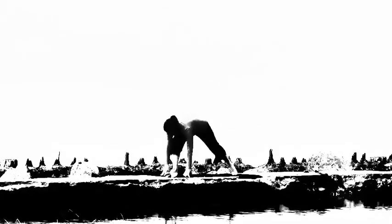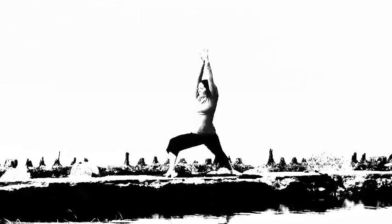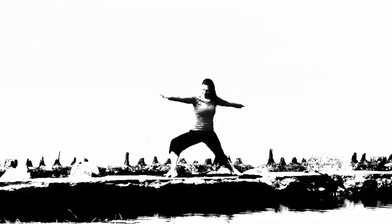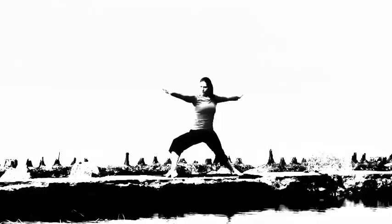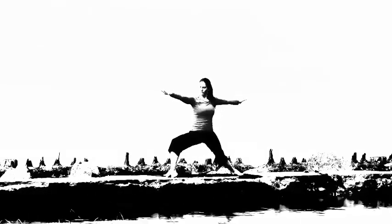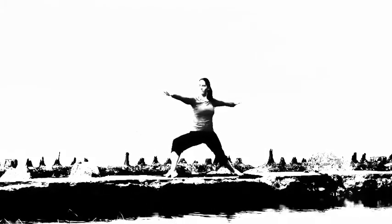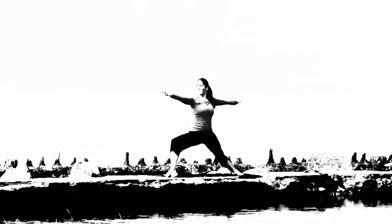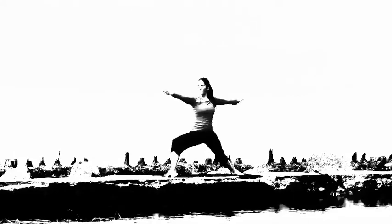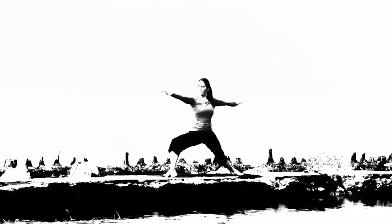Inhale right leg rises, exhale step the foot forward, pivot the back heel down, inhale lift up for Warrior One. Exhale open up for Warrior Two — and stay. Bend that front knee to 90 degrees, back toes angled in slightly, isometrically hugging that back foot forward to engage the inner thighs. Tailbone tucked, heart lifted, shoulders wrapped back, breath steady.